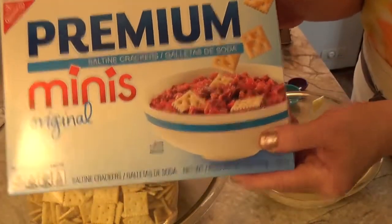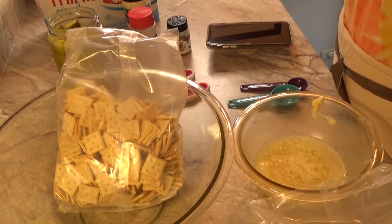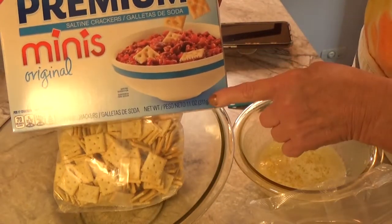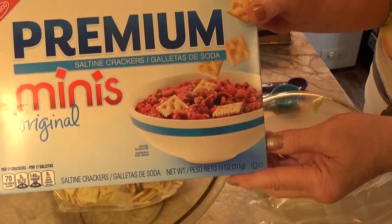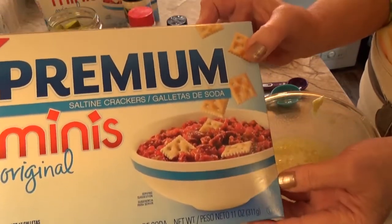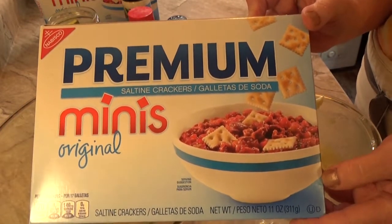Here we go. We're going to take two eleven and a half ounce boxes of the Premium Minis — these are of course just the regular old saltine crackers.